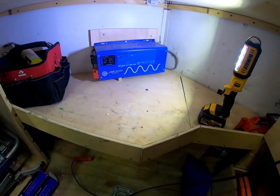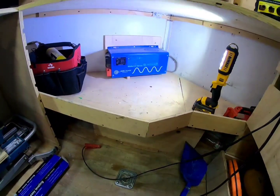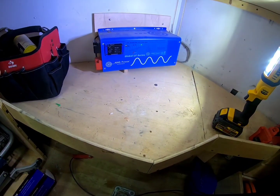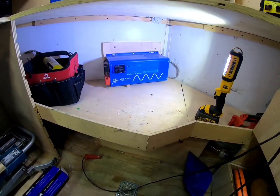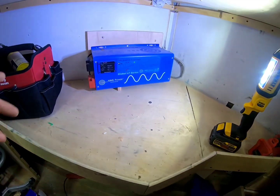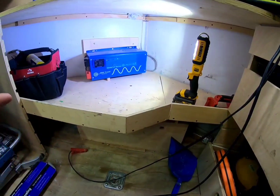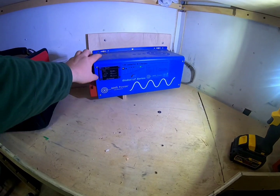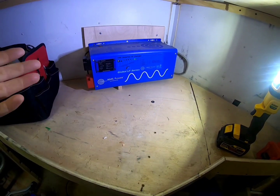I chose a pure sine wave inverter because it's better for electronics. I use my laptop in here sometimes, and a modified sine wave inverter can have issues with sensitive electronics. Spend your money wisely — buy once, cry once — get a pure sine wave inverter because they're more efficient and work better. So I have a 12-volt 460 amp-hour battery bank, I use my 3,000-watt inverter, and I flip it on just like that — now I have power to all my outlets.